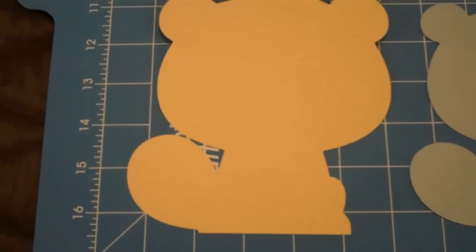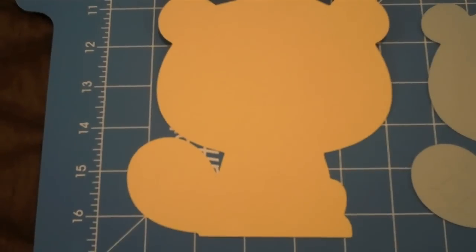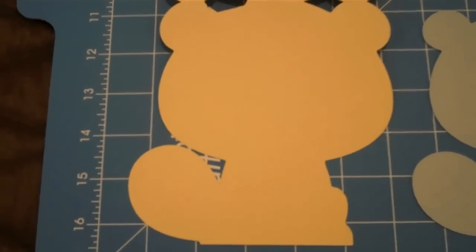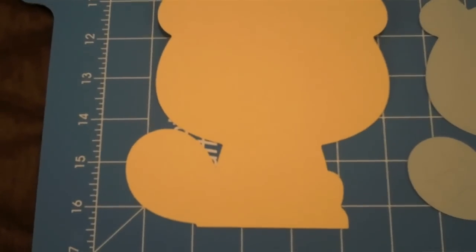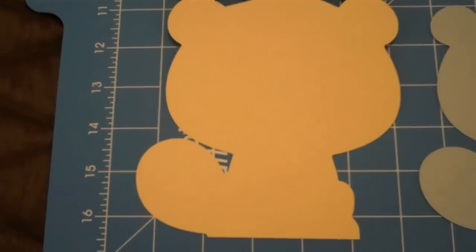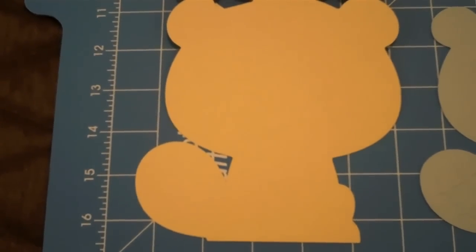I'm going to be making a beaver card from the Create a Critter, and I cut him out at 5.5 inches. I also flipped this image so everything will be looking different than what you see in the handbook.